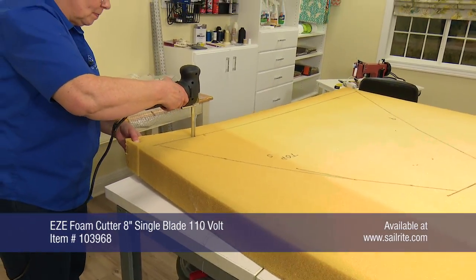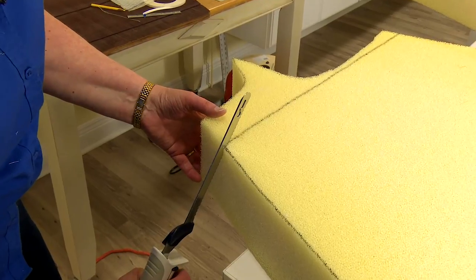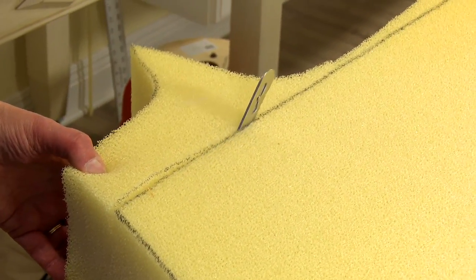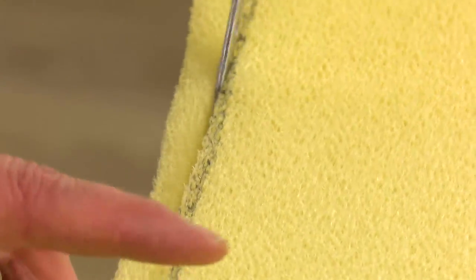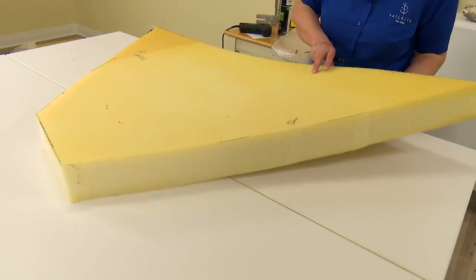Now that the top side of the foam is marked, it's time to cut the foam to size. Sailrite carries a few different professional foam cutters to pick from; however, foam for cushions can also be cut using an electric kitchen knife. You may ask — aren't they forgetting the angled side cuts? No. The first cut must be made to the larger side of the foam, the top side. Then the next cuts will be made to create the wedges to the sides.